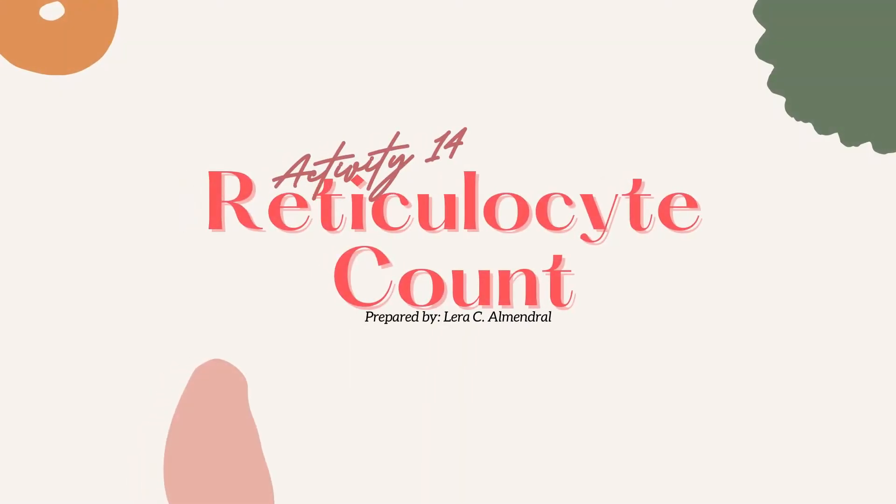Good day everyone! Welcome to our activity. Today we are going to perform counting of our reticulocytes.